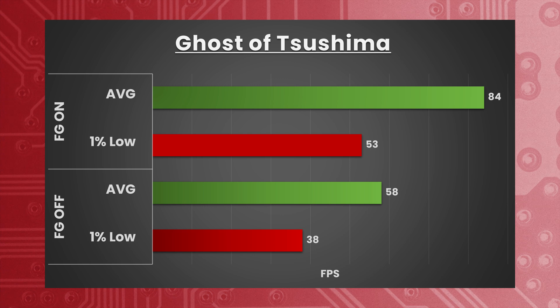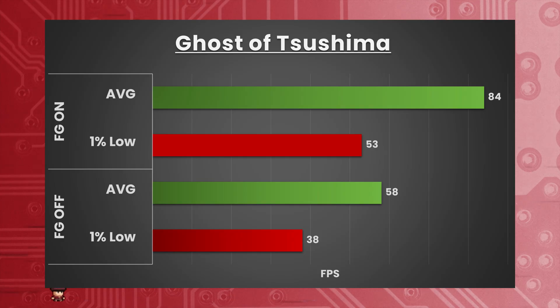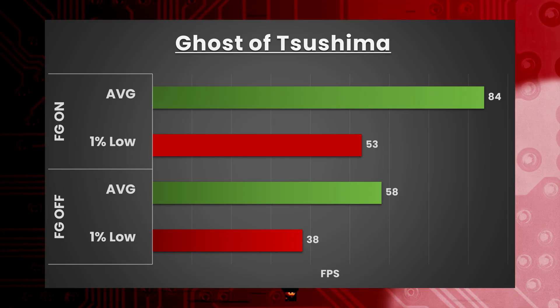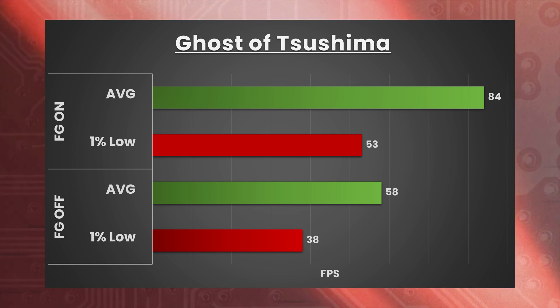Moving over to Ghost of Tsushima — 4K, DLSS frame gen off, DLSS set to quality, very high preset — averaging only 58 FPS with 1% lows of 38. I've definitely gotten better results before, so maybe I needed to restart the Ally before testing. However, with DLSS frame gen on, we're capable of getting 84 FPS on average with 1% lows of 53 FPS.